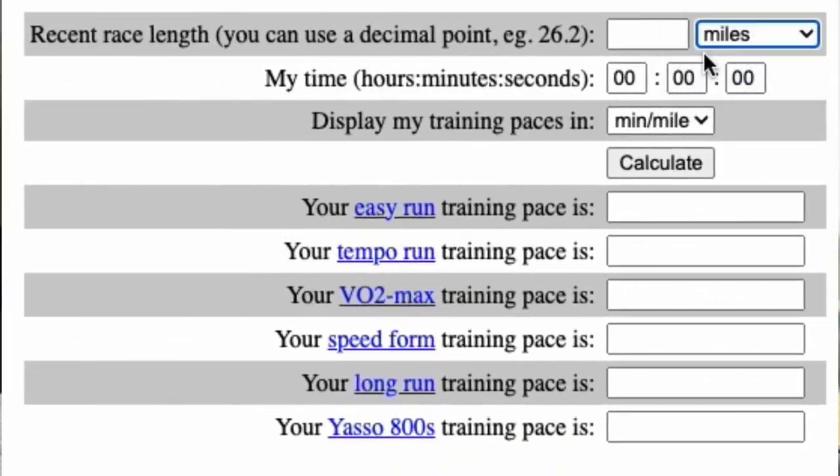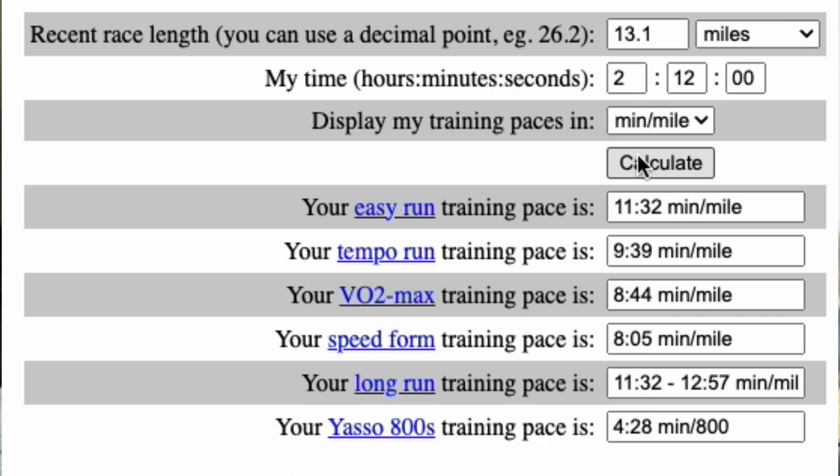The other thing you might find helpful is to look up an online pace calculator. I found a really good one from runnersworld.com. You put in a previous race distance you completed, enter the time it took, and it'll output all the paces you should run for different workouts. The first one is an easy run pace, but it'll also tell you tempo pace and others.